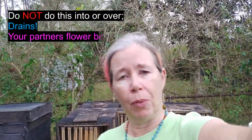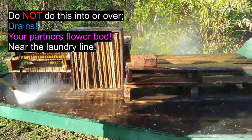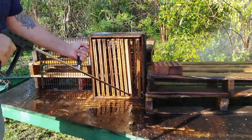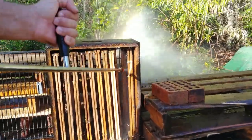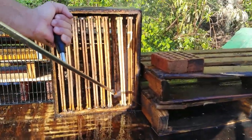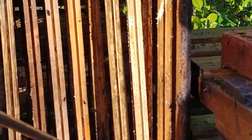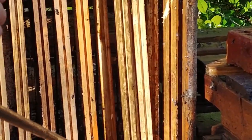When you do this pressure washing method, you have to make sure you're definitely not doing it over a drain — not over a municipal drain, and not over any kind of drain that might clog — because there is a lot of wax and propolis coming off even though it's broken up. We did ours in our yard and it seems to have broken up into very tiny pieces. It doesn't seem to have created any environmental problem, and after a few days it's broken down.